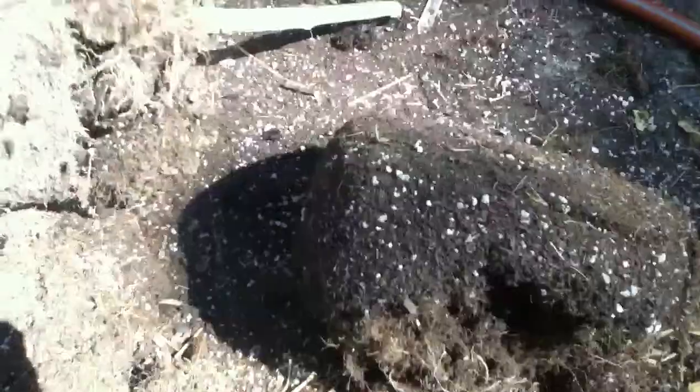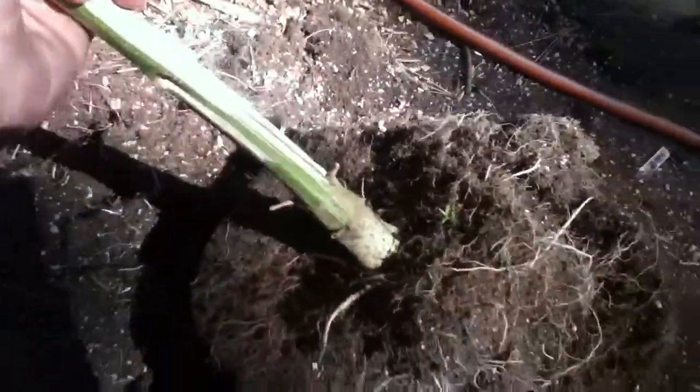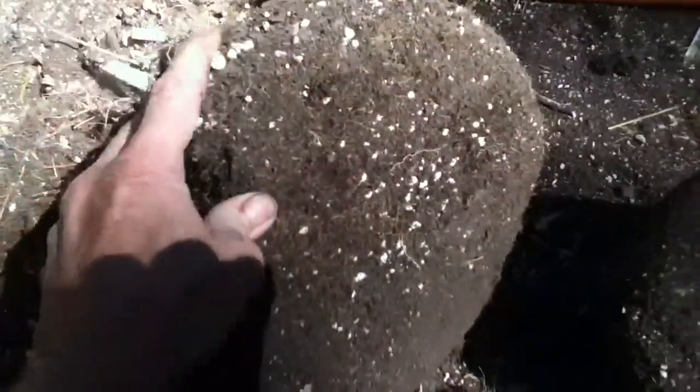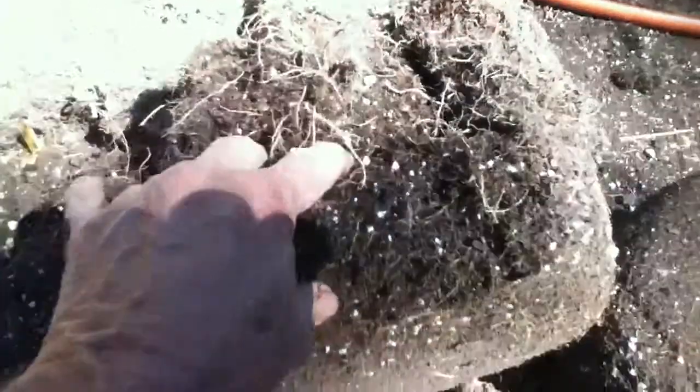Check this out. I grew this obviously decent-sized plant in a five-gallon pot. Look at the bottom of this thing — you're not going to see any pot-bound, root-bound, or circling roots at all. It is totally just jammed with roots. I had a heck of a time trying to get it back out of the bag.